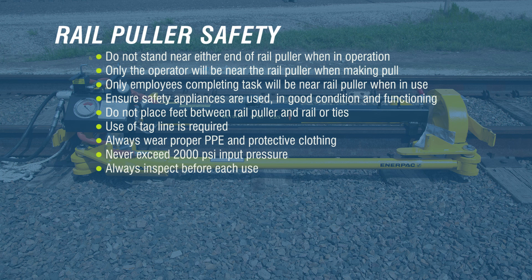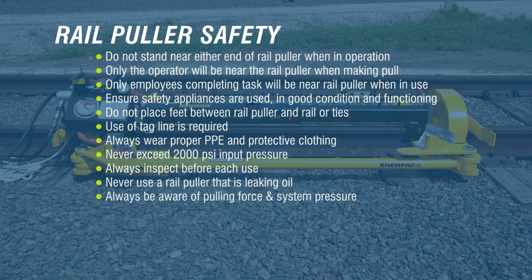Always inspect before each use all system parts for wear, distortion, cracks, or improper fit. Never use a rail puller that is leaking oil — replace the leaking component before use. Always be aware of pulling force and system pressure during the pull by monitoring the integrated tonnage pressure gauge while operating the system. Reapply dust caps to quick couplers when not in use.